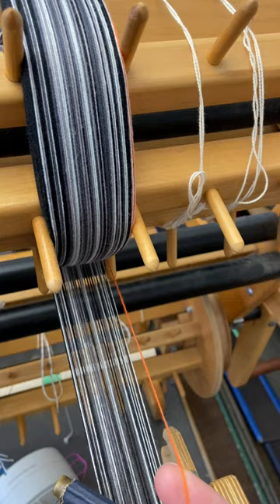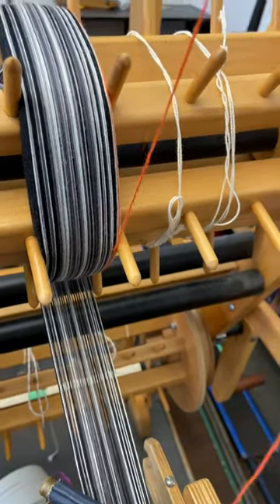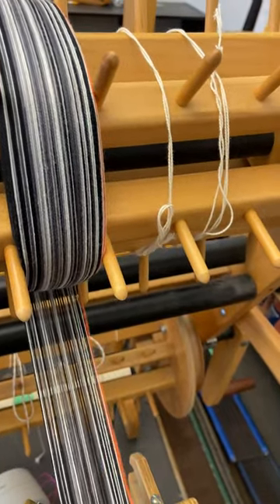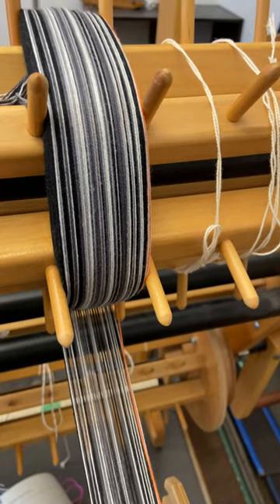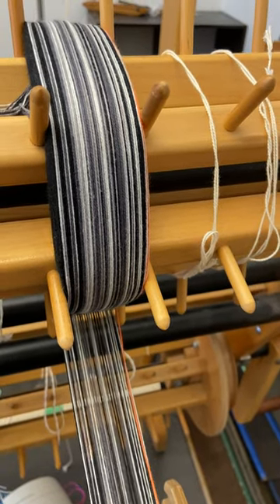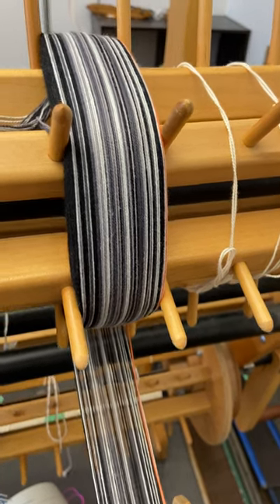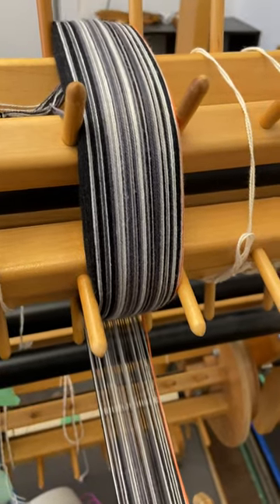So I counted the rotations of the beam as I was beaming it, and now I'm at the end of my thread, and I know that I've got the right length. I counted it and wrote it down, because I never remember these things, and now I know for every other section exactly how many rotations I need. And as long as I count correctly, I should have every section exactly the same length. I hope this helps. Happy weaving!